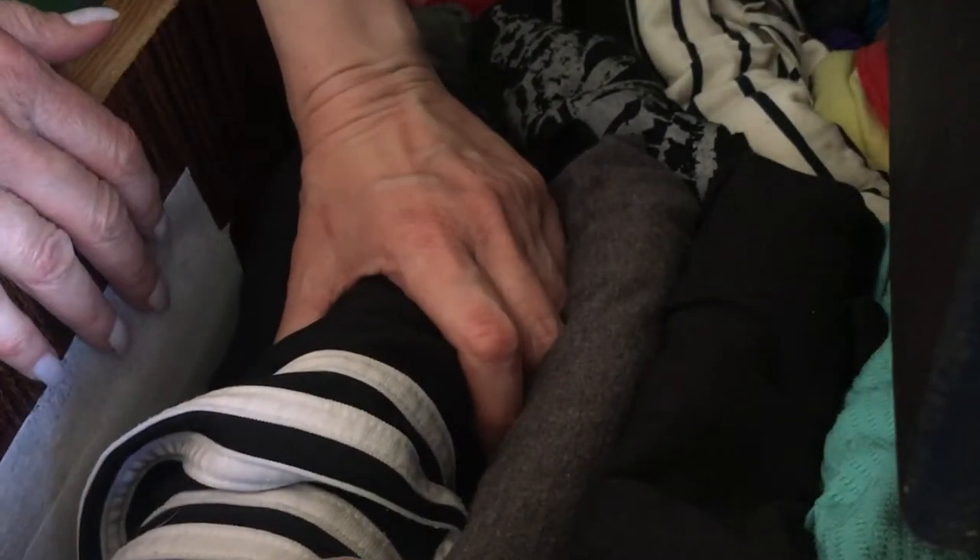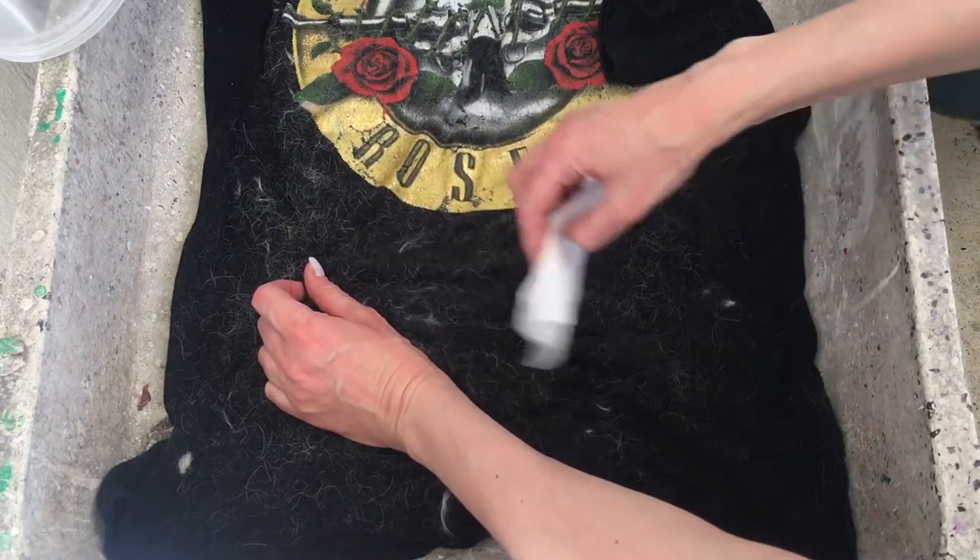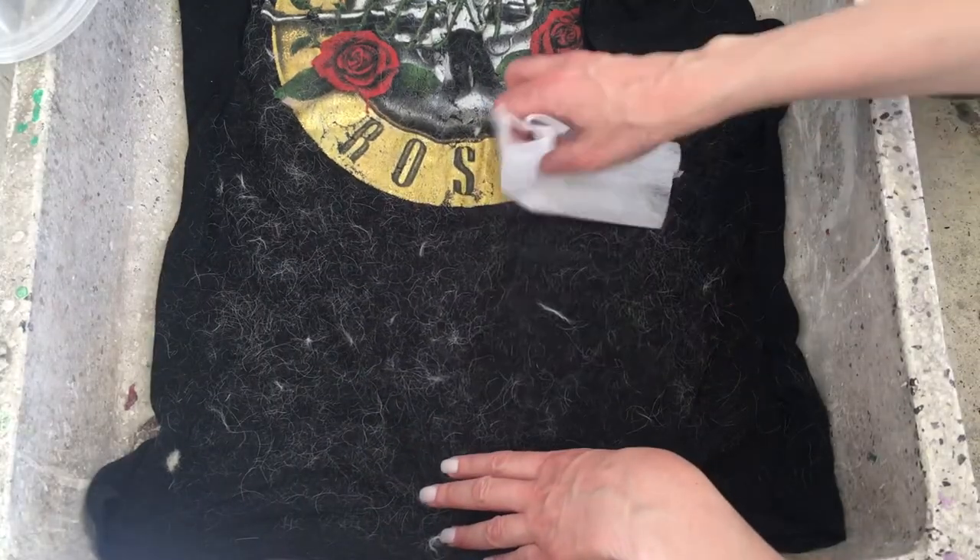Also, every time I travel, I place a few of these fabric softener sheets throughout my clothing. Another idea I found online was that with these sheets you could remove fur from clothing — that actually didn't work out — but I have the easiest and fastest DIY that I'm going to be showing you soon.